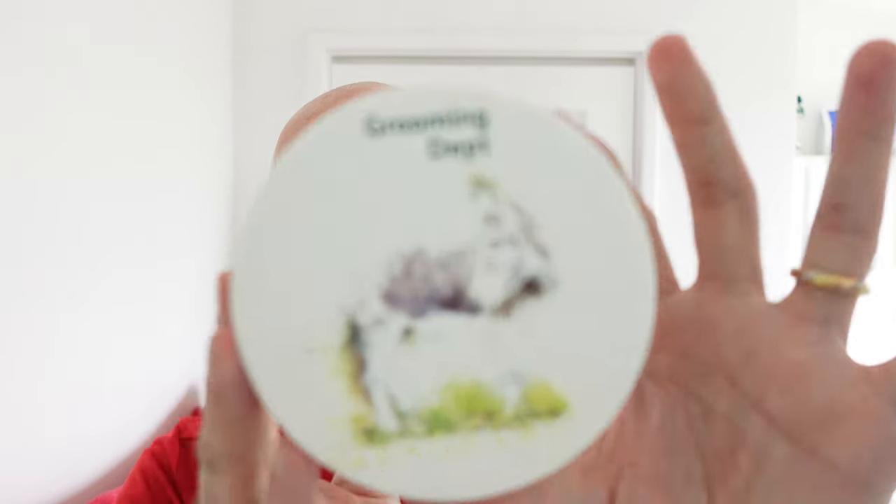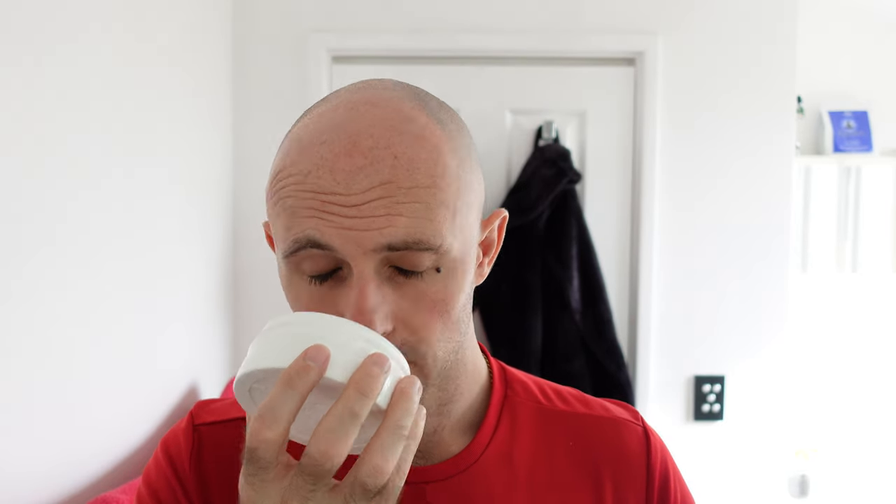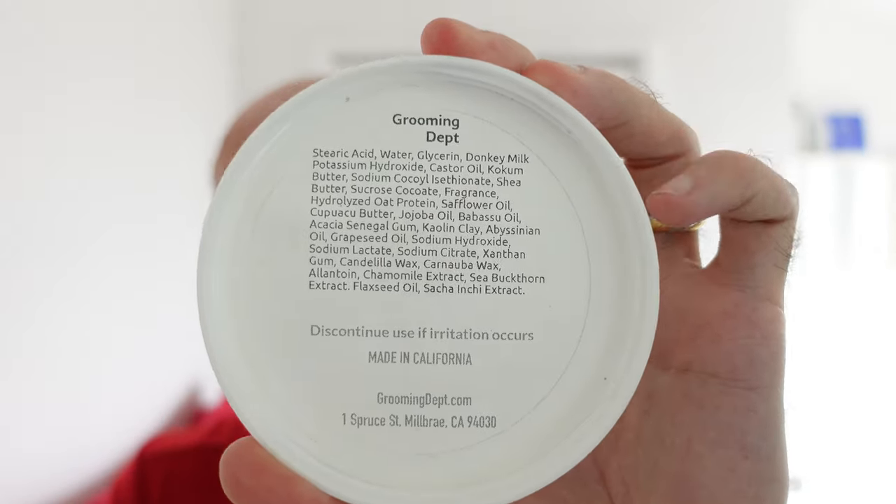What have we got here? We have got Grooming Department with a donkey on the front — I think it's a donkey. Has it got the scent on it? There is a scent to this. I'll tell you what — it reminds me a little bit of Fouget Gothic from Barserman. That's a really nice scent. It's getting stronger actually the more I leave it open. I don't know what the scent on this is — I will have to look it up. There's nothing on the ingredients to say what the scent actually is.